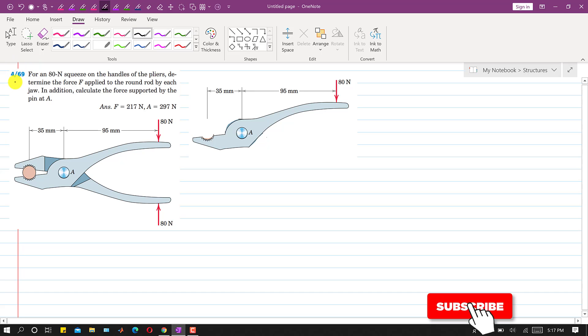Hello students, welcome to my channel Engineers Academy. Let's solve this problem. In this problem it is said that for an 80 newton squeeze on the handles of the pliers, determine the force F applied to the round rod by each jaw. So we have to find the force that is applied by each jaw on this round rod.